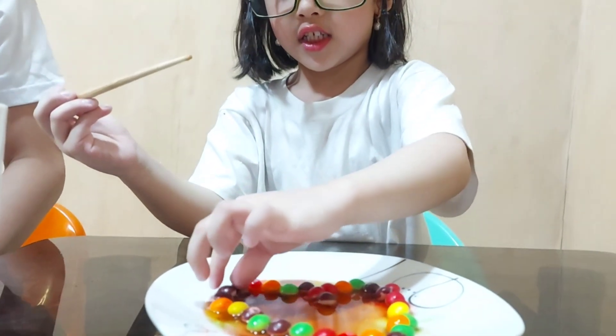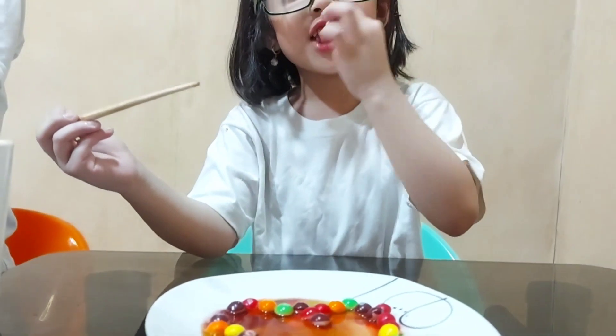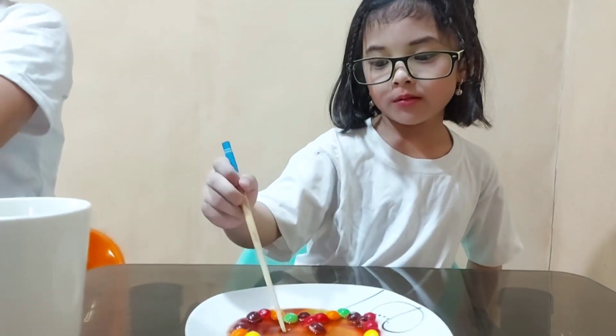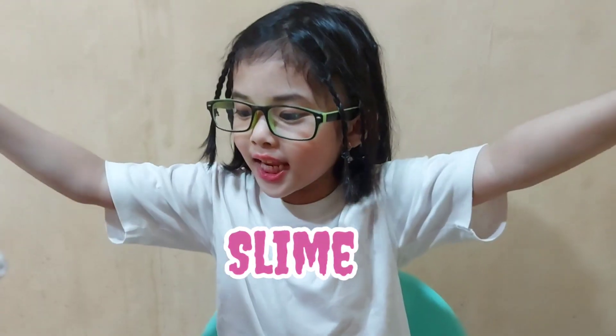Can I taste? I'm gonna taste. It's time for our fifth experiment — it's my favorite: slime! Glue first!